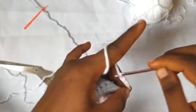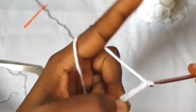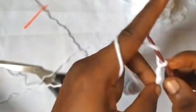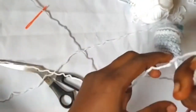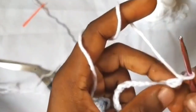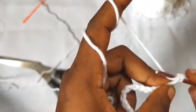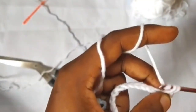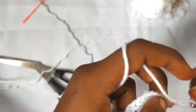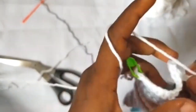Chain 15 — one through fifteen — then turn our work and work our way back down. Skip the first chain, and in the next chain one single crochet, then do one single crochet in each of the remaining chains and in each of the single crochets. I will join you at the end of this row.